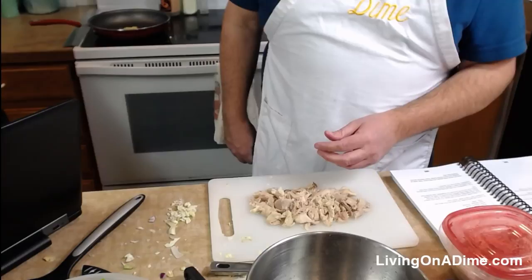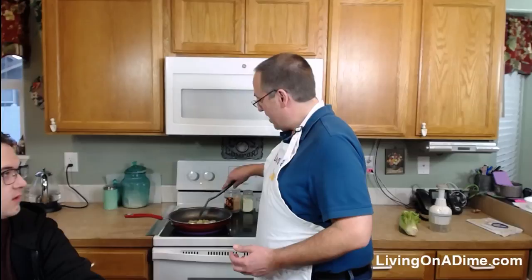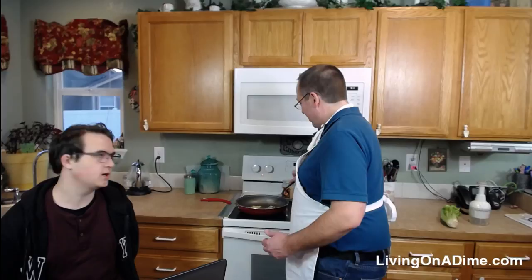I'm just waiting for this to simmer a little bit. For the garlic, you don't want to overcook it — as soon as it seems like it's browning I'm going to turn it down. It can easily burn and then it gets nasty, just like butter.